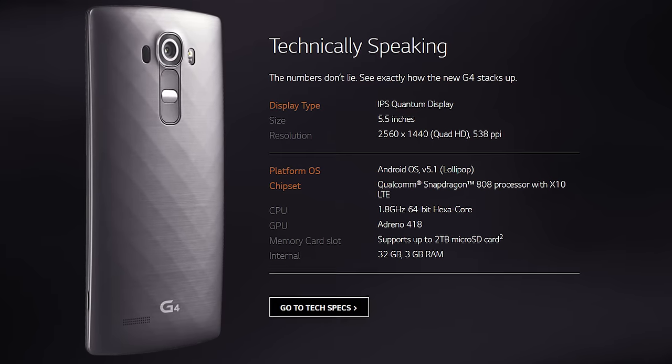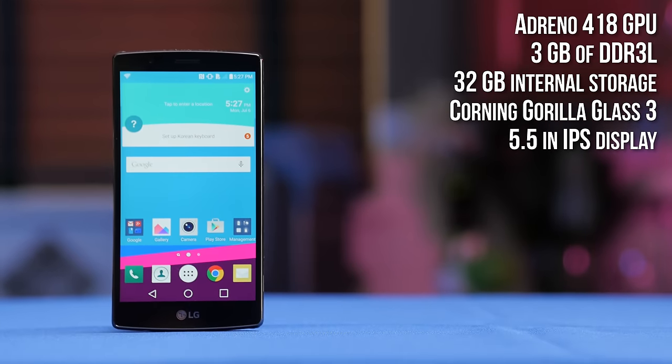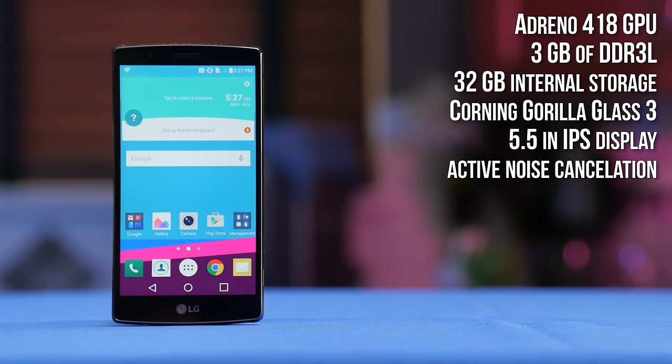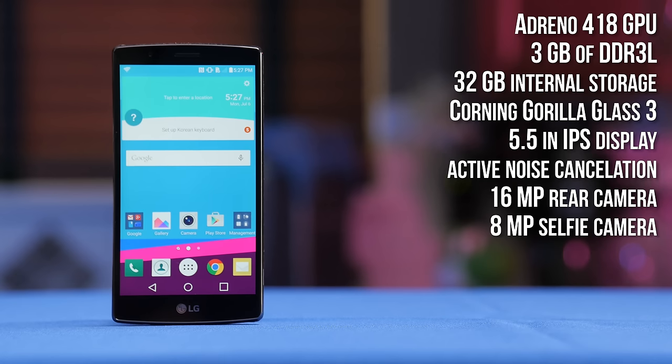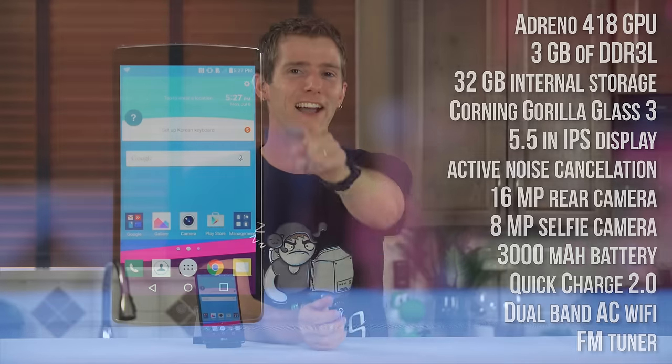The rest of this phone is pretty standard fare on paper, at least: Adreno 418 GPU, 3 gigs of DDR3L memory, 32 gigs of internal storage, Corning Gorilla Glass 3 on the 5.5-inch IPS display, active noise cancellation for phone calls, a 16-megapixel rear and 8-megapixel selfie camera, a 3,000 mAh battery with Quick Charge 2.0 allowing a 60% charge in about half an hour, dual-band AC Wi-Fi, and an FM tuner. The FM tuner is a little unusual these days, but some folks will appreciate it, specifically those with low-cap data plans who don't want to use the microSD expansion slot to hold up to 128 gigs of extra music or anything else.